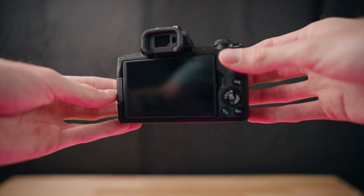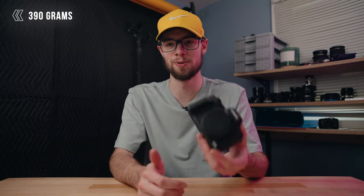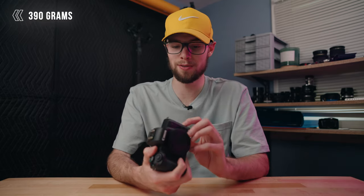Next up, I'm going to talk about the body and ergonomics of the Canon M50. This camera is absolutely tiny — I have pretty normal or maybe even smaller sized hands and it's still absolutely tiny in my hands. I can just fit it in my palm without a lens on it. It's almost pocketable and it weighs 390 grams, so super light as well. It's pretty much fully made out of plastic and it's not weather sealed either, so the build quality isn't going to be amazing.